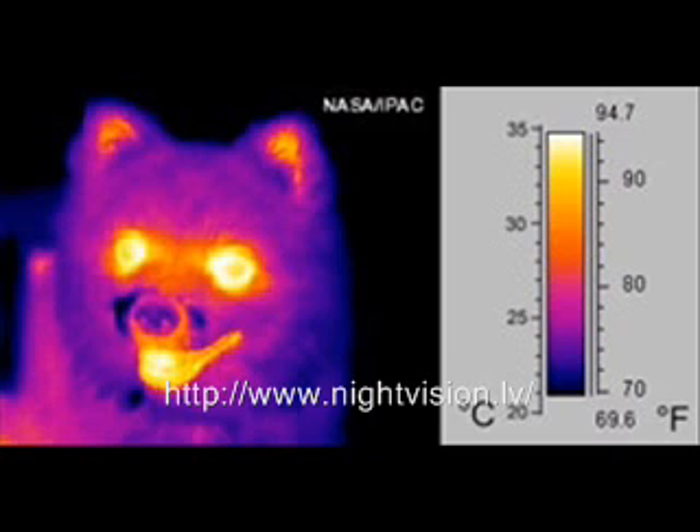How does a heat vision goggle work? Infrared light is an invisible light that can't be seen by the naked eye. It is below the visible light spectrum and is not created by reflecting light into the eye lenses, but is emitted by the objects and creatures themselves.